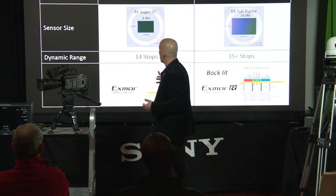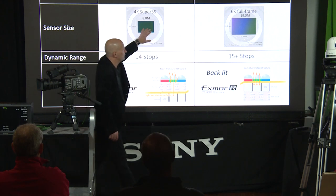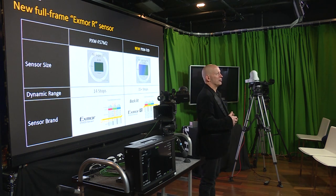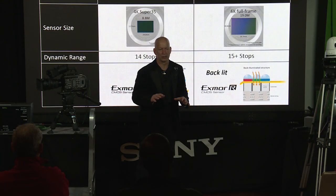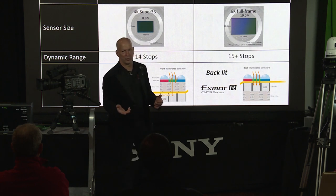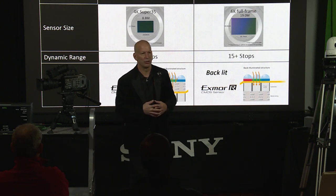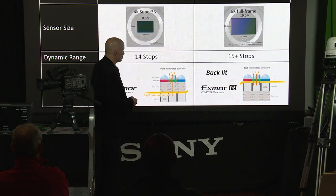In a quick comparison: the FS7 M2 with its Super 35 sensor has 8.8 million pixels, while the new FX9 has 19 million pixels — a 6K full-frame sensor. The question that comes up is whether this camera will record 6K. The answer is no — there are no plans for the FX9 to do that, and there's no true benefit to recording 6K on this camera, because scanning 6K and recording 4K gives you better full color resolution than simply recording 4K from a 4K sensor.